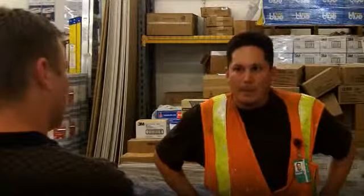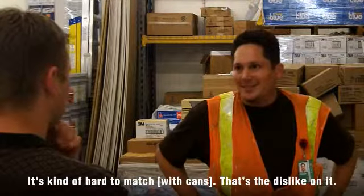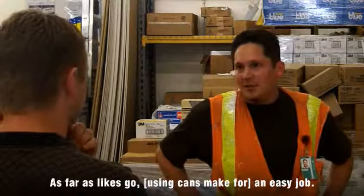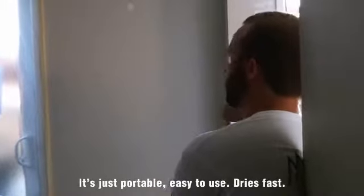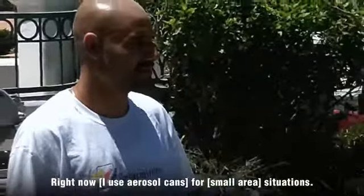Some cans primarily? Yeah. So what do you guys like about those, or dislikes? Well, it's kind of hard to match — that's the dislike. But as far as likes go, it's an easy job. The convenience is that it's just portable, easy to use, and less hassle. If it's a small section, the spray can works.